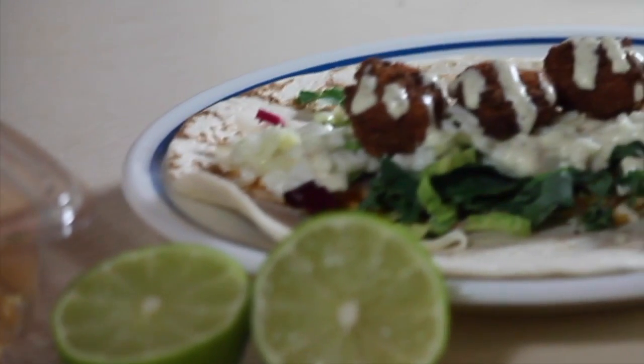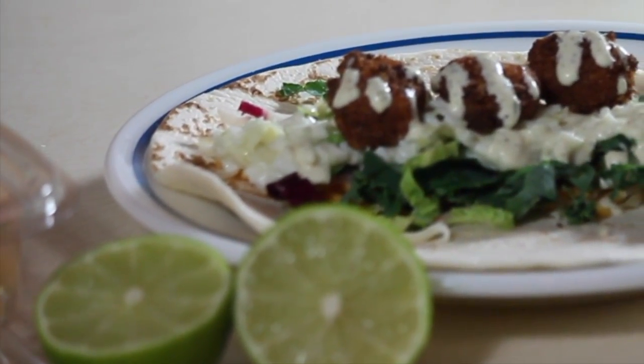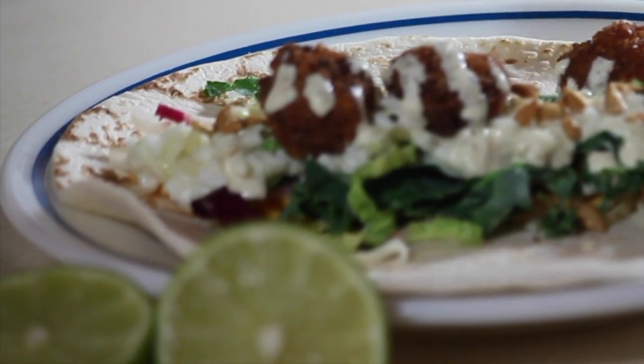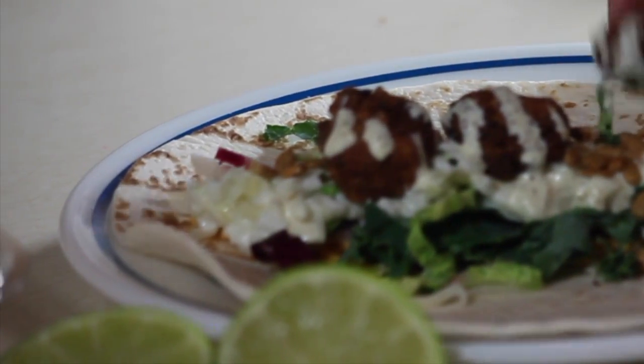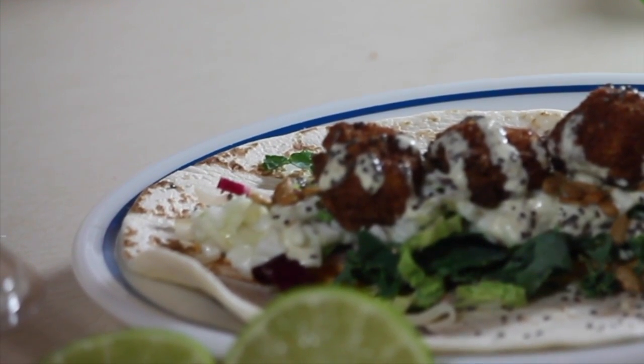I love this dressing — I put it on everything now. Then sunflower seeds, chia seeds, and a little lime.